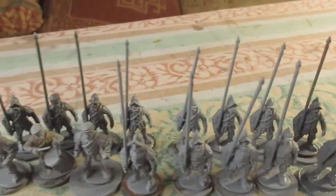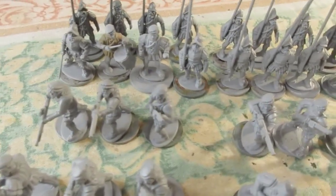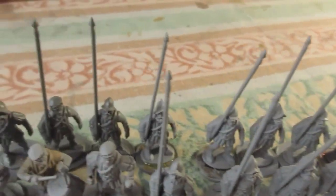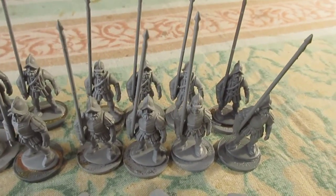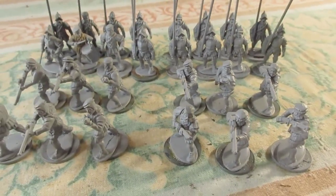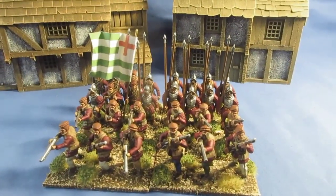I've gone for a 16-man Pike unit or Spear unit supported by 12 Arquebusiers. The Arquebusiers will be based in threes, so four bases of three — they can be on the flank or at the front. Then there'll be four bases of four for the Pike. The front two ranks will have armor and the rear two ranks will not be armored, mainly wearing a pot hat, Morion or similar. I'm going for a basic red color scheme for these guys, so I'll start putting some paint on.